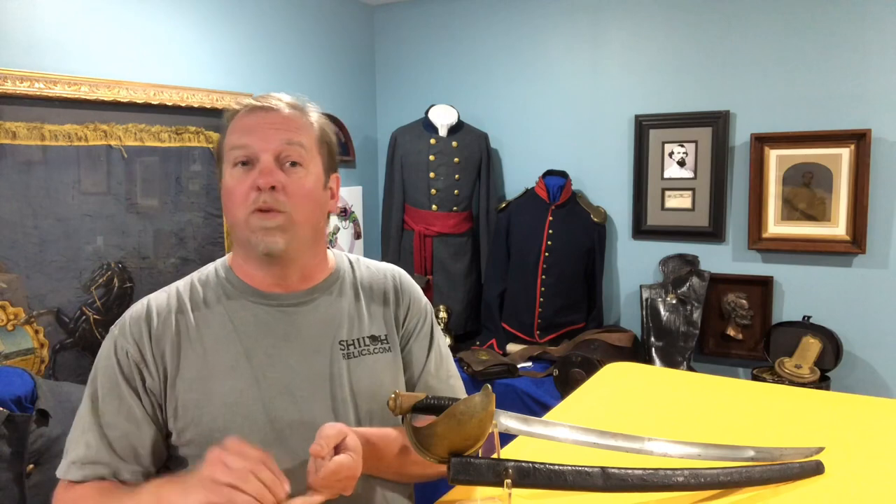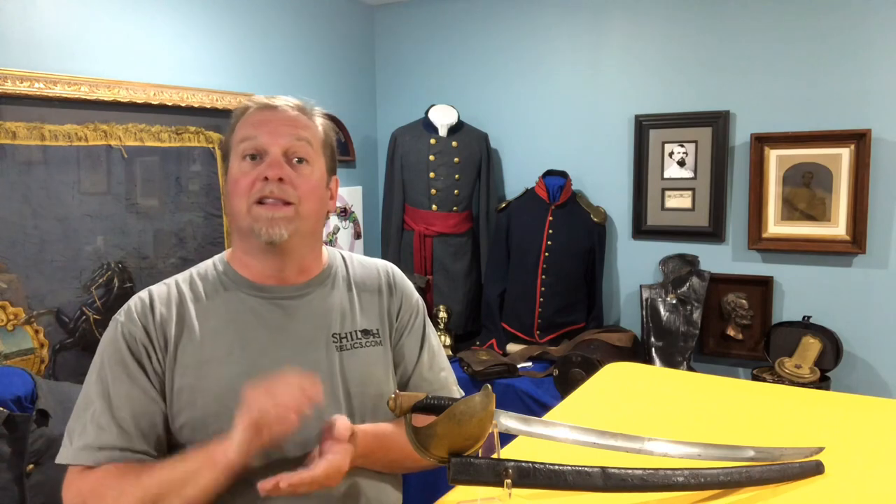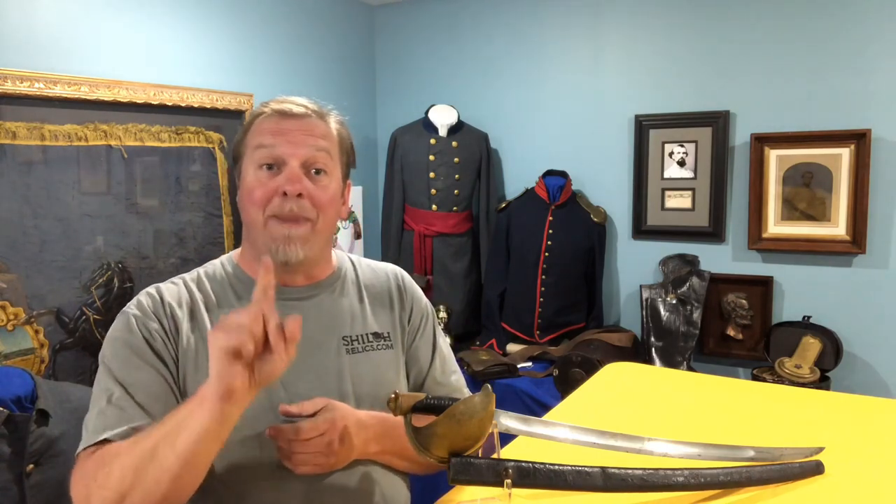So we've got the Model 1860/1861 Naval Cutlass with the original grip intact, a pretty brass guard, a vividly clear Ames maker's mark, an 1861 production date — which means it could have been anywhere given that early date — a full-length blade, and a nice scabbard. We've got an opportunity to buy it.